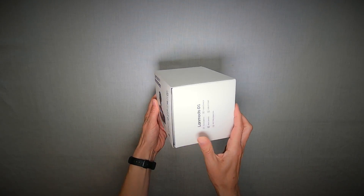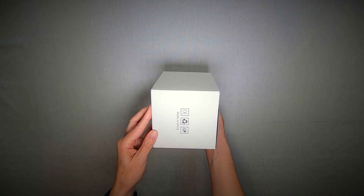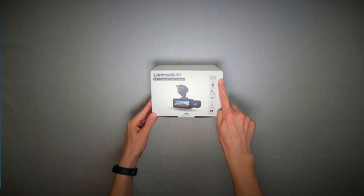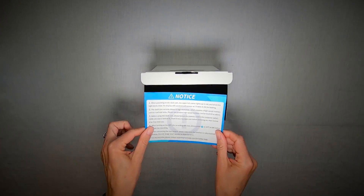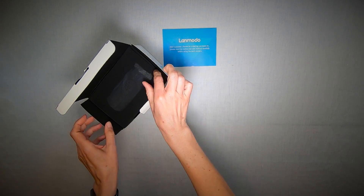As expected, given the price point of this particular dash camera, the Lamoto comes packaged inside a nice tight box to protect all the items inside. I appreciate how the featured benefits of the camera are illustrated and printed on the exterior. Personally, before installing anything, I prefer laying out all the items and reading the instructions to ensure I'm following any do's and don'ts.